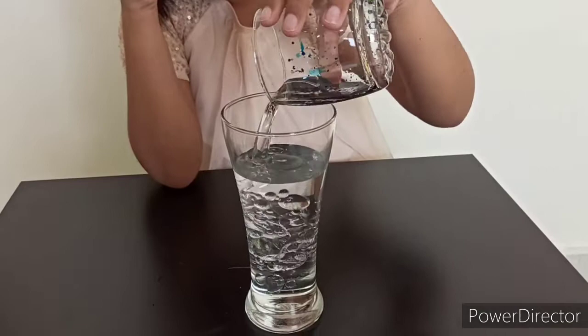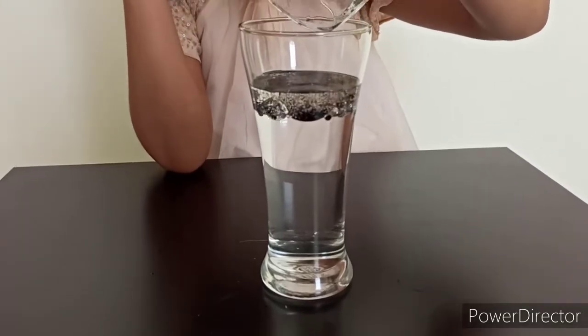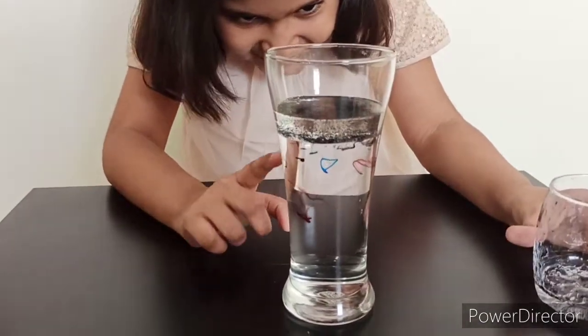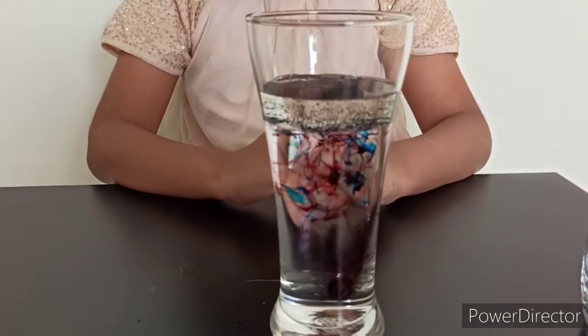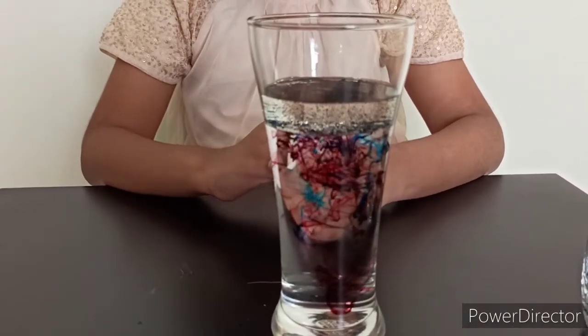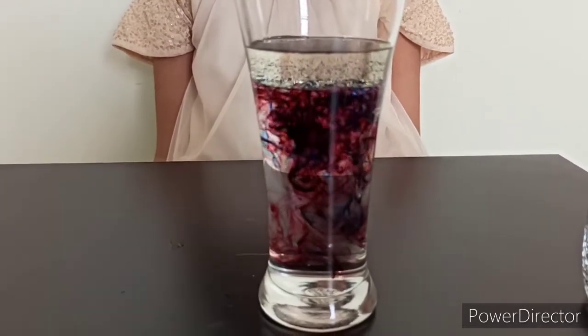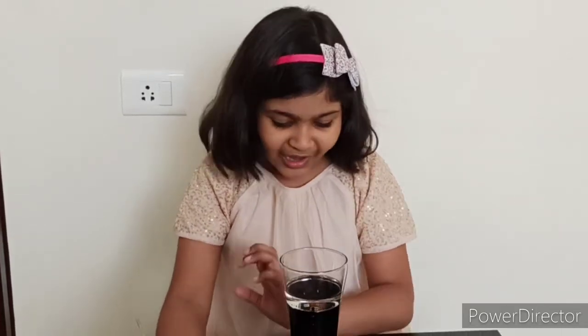And now let's see if the fireworks will happen or not. It's coming, friends, it's coming! Oh, it looks so pretty. It looks like a big galaxy. This experiment was super fun and super successful. I loved how all the color became fireworks and came into the water.